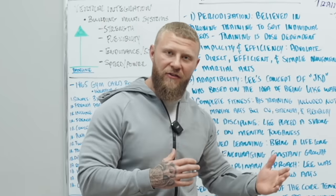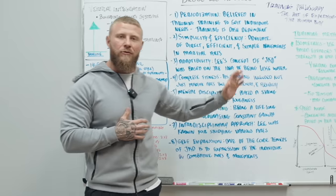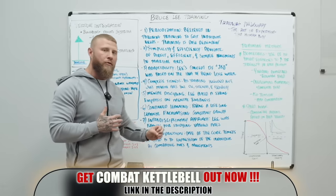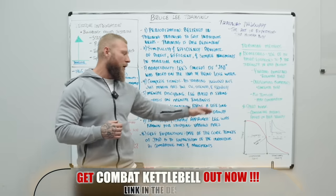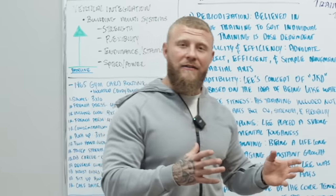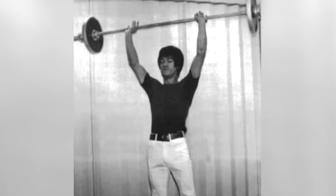Number four, he believed in complete fitness — not just martial arts, but improving cardiovascular health, strength, and flexibility. Number five, mental discipline, or mental fortitude — Lee placed a strong emphasis on mental toughness and his ability to overcome the odds. Number six, continued learning — being a lifelong learner and encouraging constant growth. Number seven, an interdisciplinary approach — Lee studied various arts including martial arts, dance, and acrobatics.